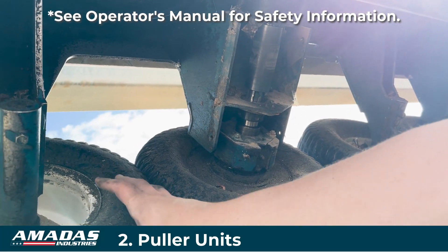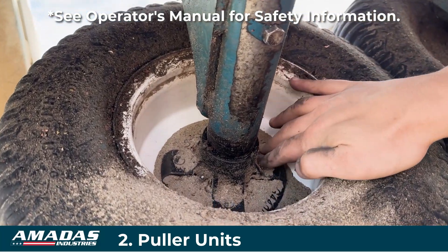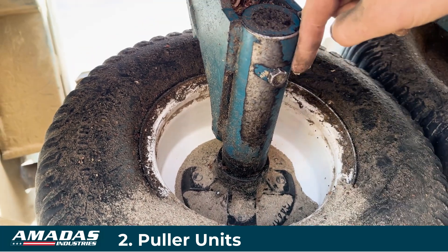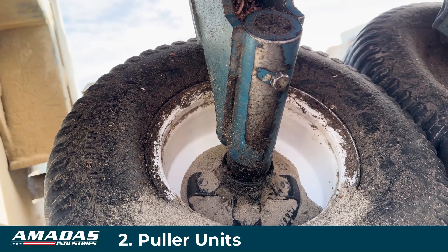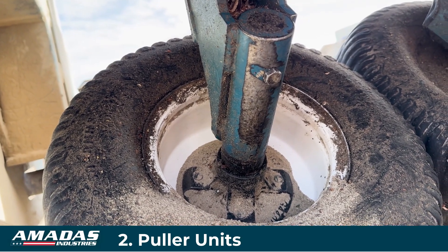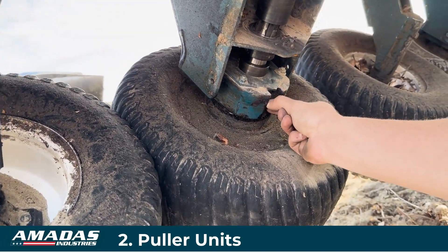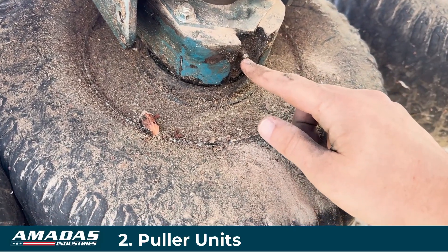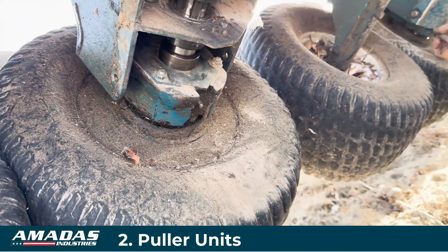On the driven wheel side we use a simple spindle and hub assembly. You can remove this bolt and the spindle will slide out of the tube to replace it. This bearing down here at the bottom is a greasable bearing — it should get a couple shots of grease every week, and you can grease it without removing the shield.